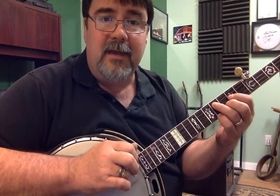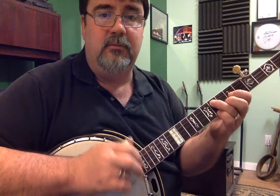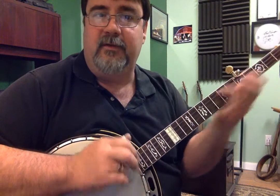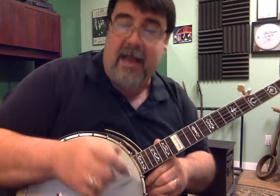A side note: if you can master the skill of going from shape to shape at will, even on the other shapes — boy, that really helps too. If you can instantly do that, it's wonderful. So, we've covered that.